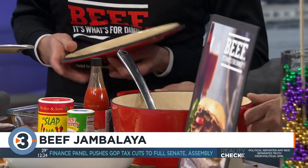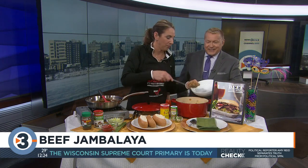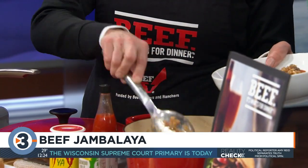These are beef-based Cajun recipes. There's a whole recipe collection called Kickin' Cajun Recipes, and of course jambalaya is very traditional to New Orleans Cajun cooking. This recipe has two different beef items in it.